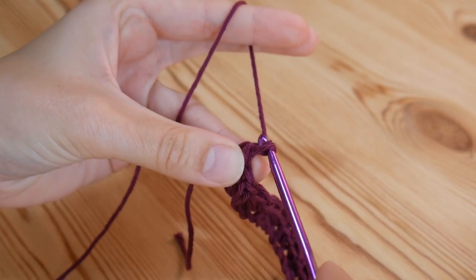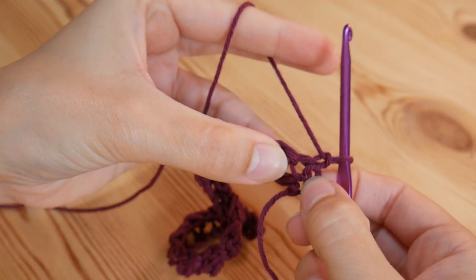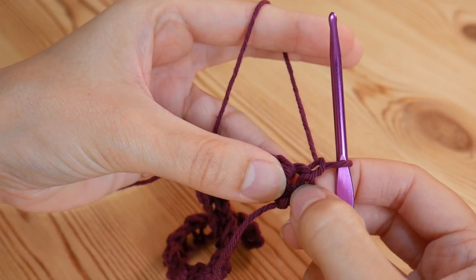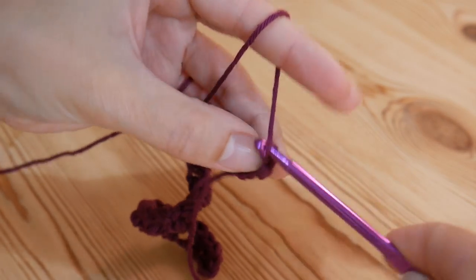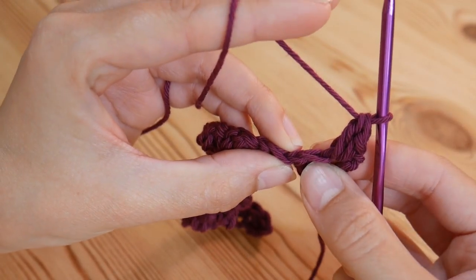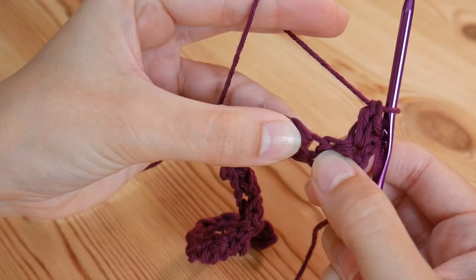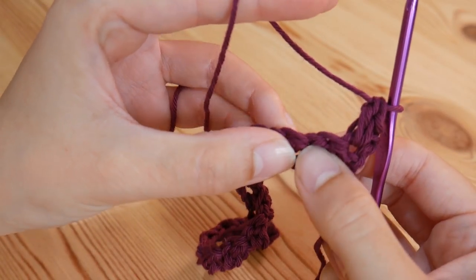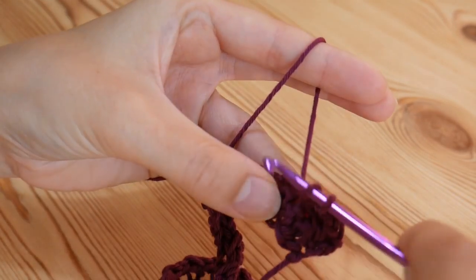To move on to row two, chain one and then turn. We're going to start working our way back across. Into this very first space — where we did a double in the previous row, at the base of where we've just come up — we're going to do a double and a treble straight into that first space. Then you're going to miss a stitch — you'll see it's just the top of the double from the previous row — skip one and work into the next one, and do your double and treble into there.